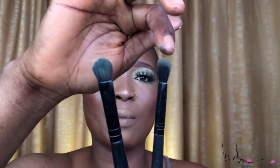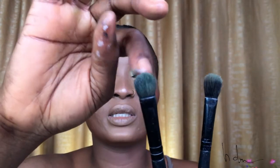The brushes I'm going to be using for this look are basically these two brushes. This one here I'm going to be using for my crease, and this one is for my lid.